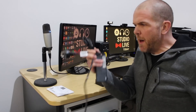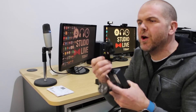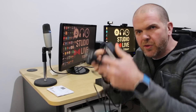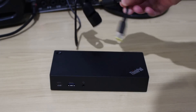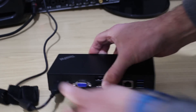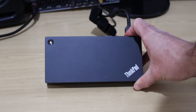First thing we're going to do is power, because we need to power up this thing. It's got a nice little Velcro cable tie - I love Velcro cable ties, keeps things neat and tidy. This end goes into our docking station and this one goes into our power socket. Power is plugged into the wall socket and now we just find the yellow power socket on the docking station and plug in our power adapter.